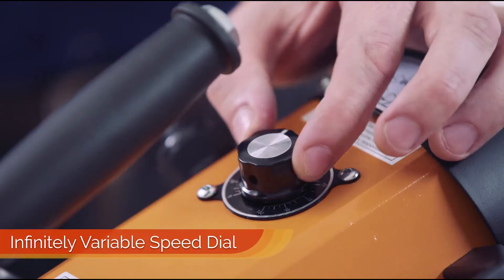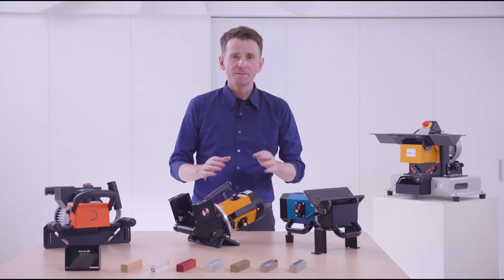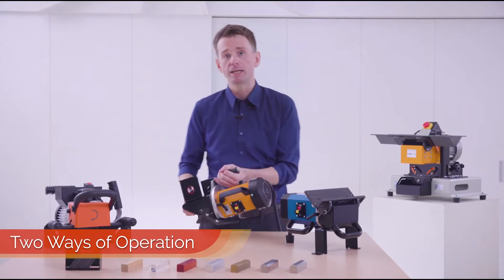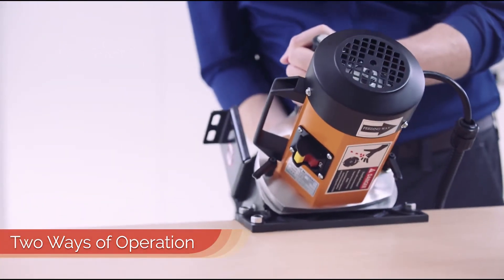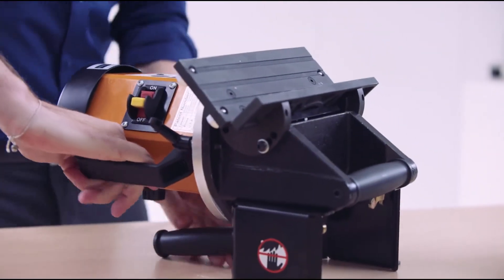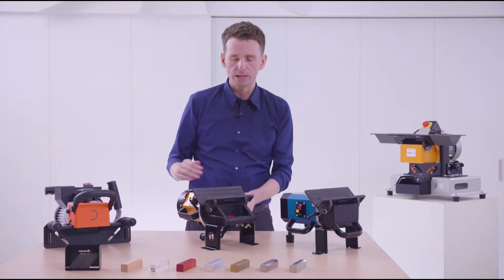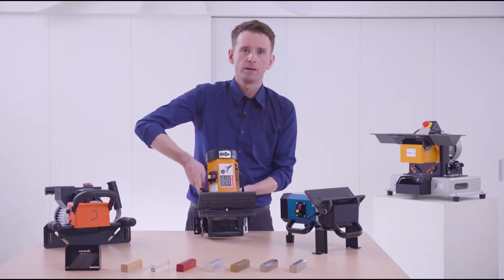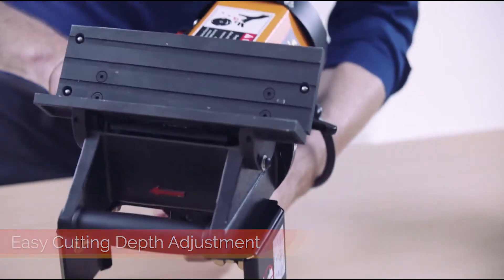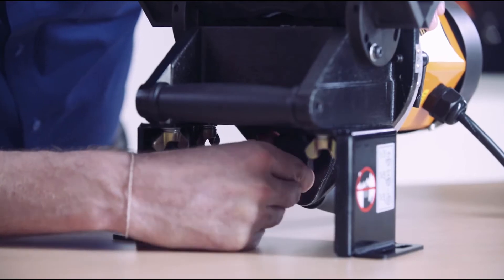Here we have the speed dial to adjust the cutting speed according to your material. Something very useful for operators is that it is a two-in-one machine — you can use it as a mobile unit and run it along the edges of a plate, or you just mount it on your work table. Another thing I would like to highlight is how easy it is to adjust the cutting depth. All you need to do is release these two ballpins here, turn it around, and with this knob you can easily adjust the contact area and the bevel depth.